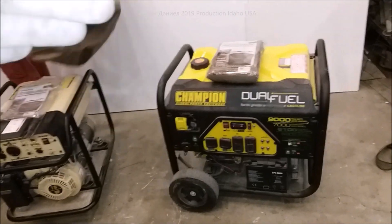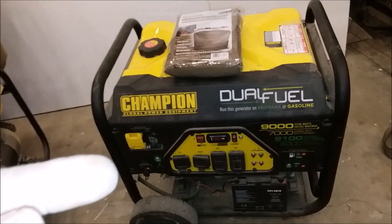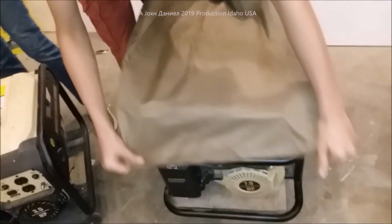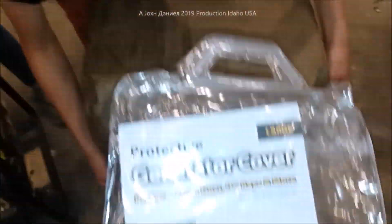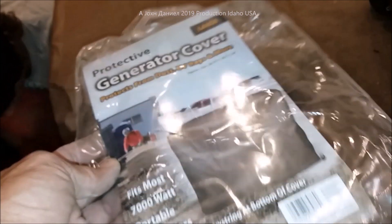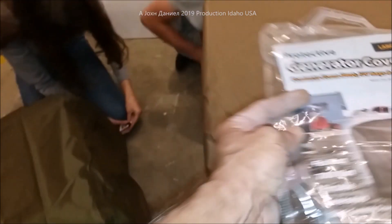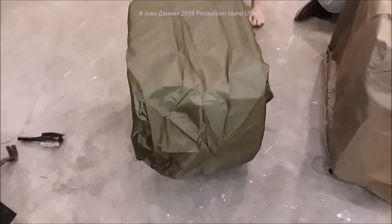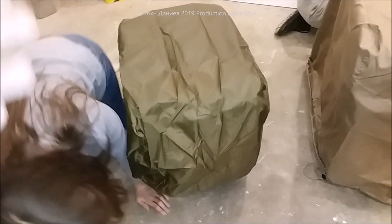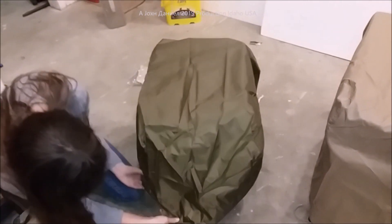The kids are going to unbag these and put them on each one of the generators so you can see the sizes. This is a 9,000-watt generator, so an 8,000 to 12,000-watt cover will fit this one. This one here is a large cover and will fit a 3,500 up to a 6,000-watt generator. Then this little one will fit the small 1,200-watt generators up to about the 2,800-watt generators very nicely. This one here is a 2,000-watt sitting under that.